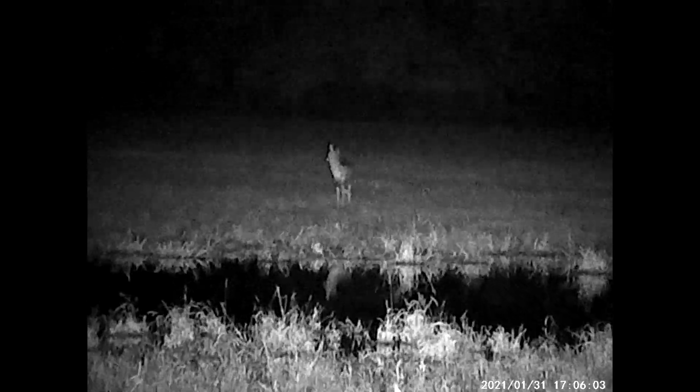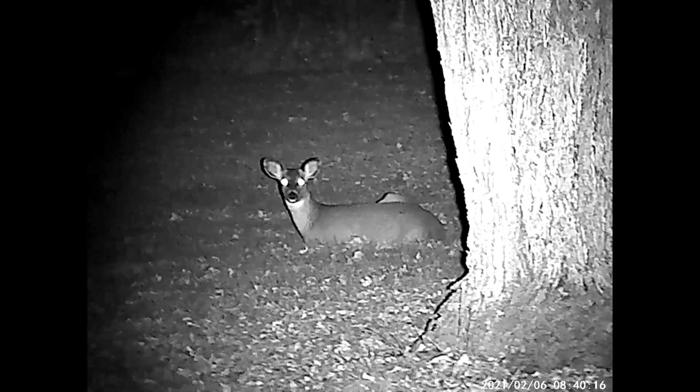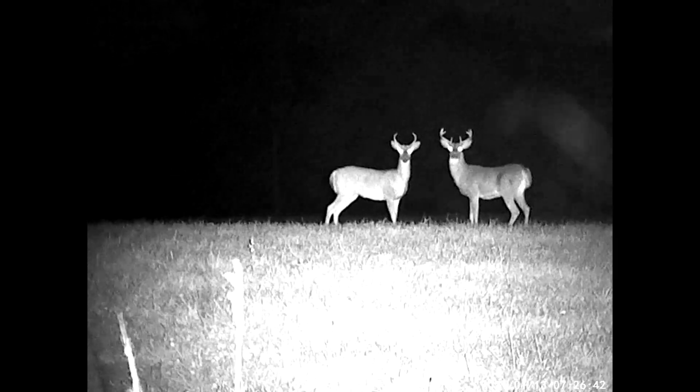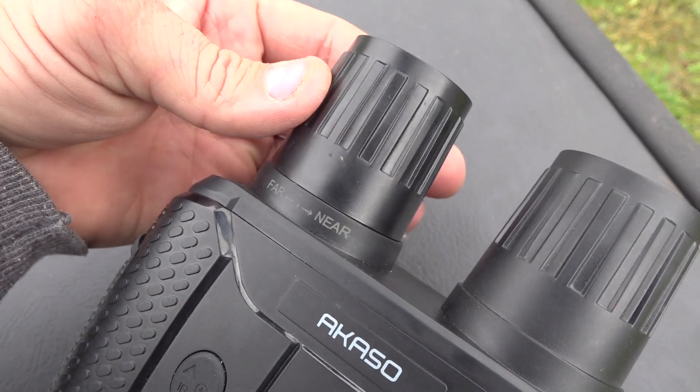We've been using these a lot to look at deer at night. It's illegal to shine deer here in Michigan after dark through November, but it's November right now and I can pull up to a field and look at deer anytime I want with these infrared binoculars — and it's perfectly legal.